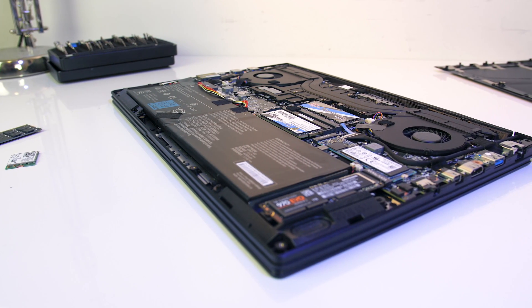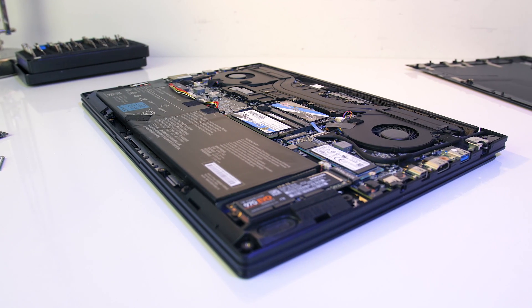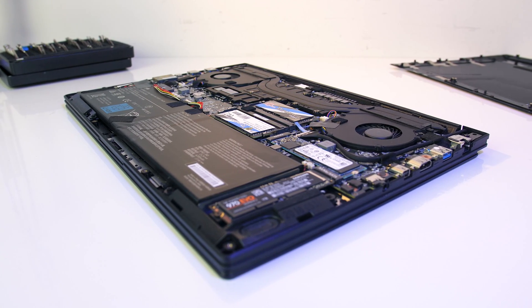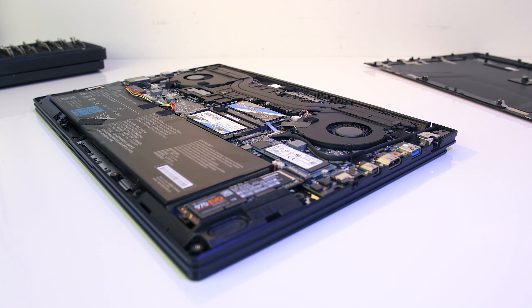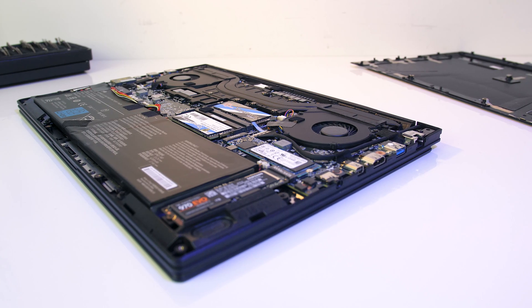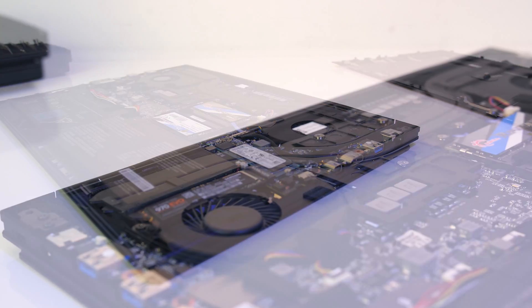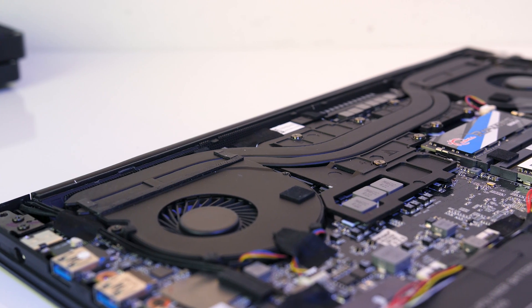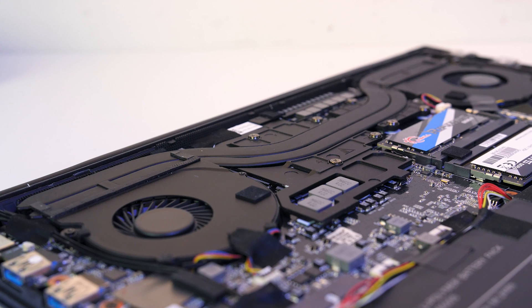Overall I'm pretty happy with the upgrades — the increased SSD space is nice, the extra WiFi speed may be useful when I'm in a hotel uploading 4K video, and the dual channel memory configuration will help improve gaming and video export times. It's not ideal that the paste change didn't help as much as I'd hoped with the thermal throttling that happens even with the CPU undervolted.